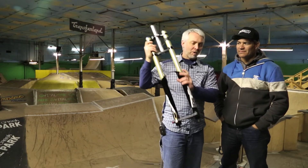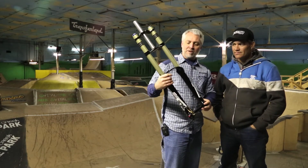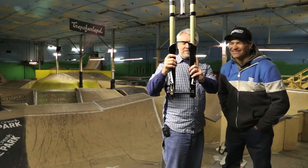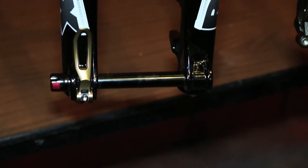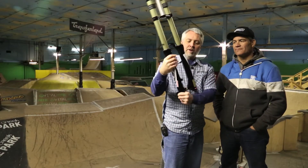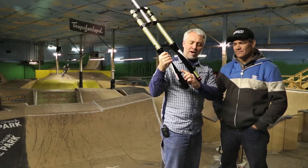Nice little WORX logo. The WORX program is where we use guys like Brett here to help us give feedback and testing. Robust magnesium casting, 20mm through axle. It's a tool-free setup on there, so no tools necessary to take the wheel off.